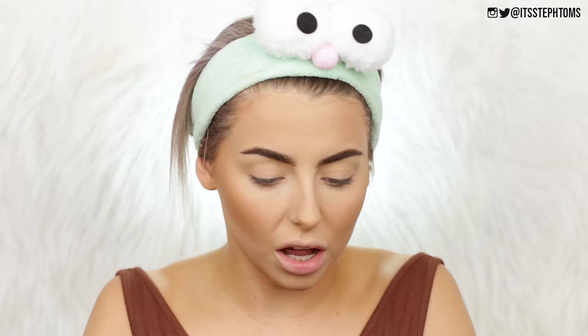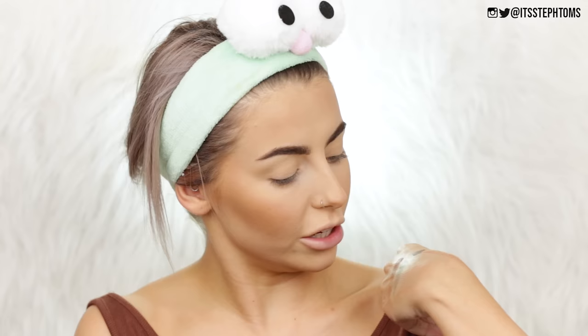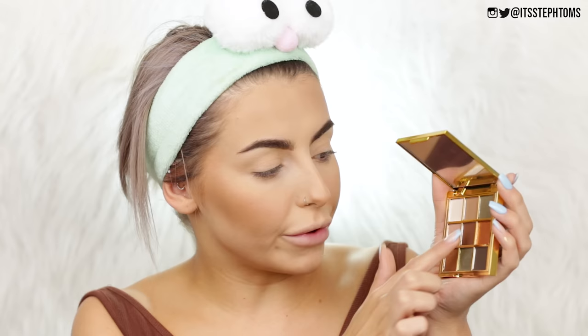Now we're moving on to eyes. I have the Leopard Luxe eyeshadow palette — this was four pounds. I picked up this palette because I like the look of this green. I know I've been doing a couple of green looks recently, but I really like how this green looks. I kind of want to do just like a khaki eye — do you say khaki or khaki? It looks okay, not amazing but okay. You've got nine different shadows: two look like glittery foils, three are shimmers, one seems a little bit less shimmery, and the rest are mattes.